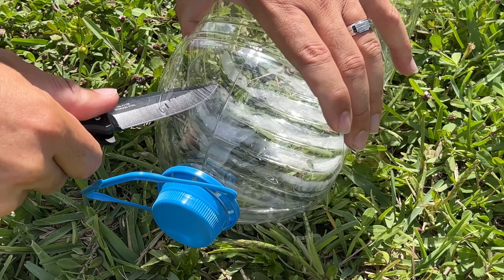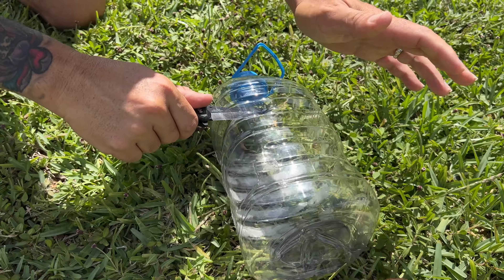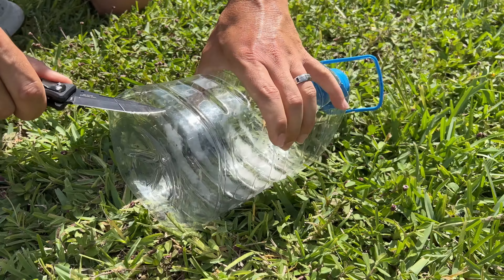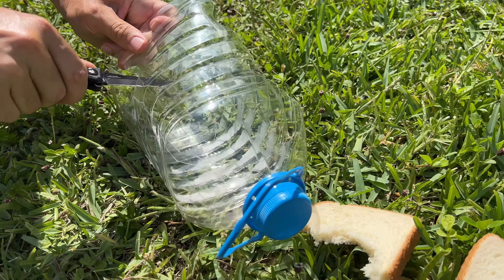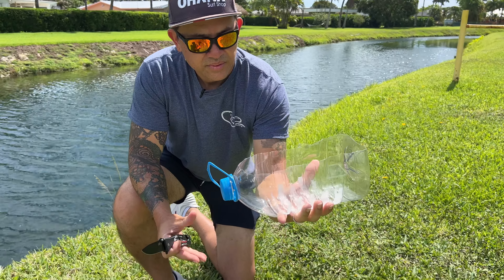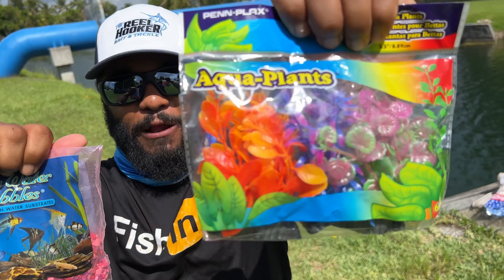You just want to cut the top part just like that. You don't want to go too low because you want to have plenty of space for it to hold water. Be careful not to cut your fingers. We are showing you how to make a fish aquarium using a plastic bottle. What's an aquarium without decorations? We got aquarium rocks and we got some aquarium plants.